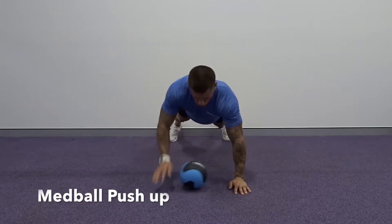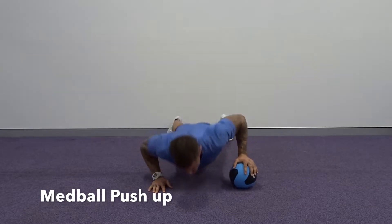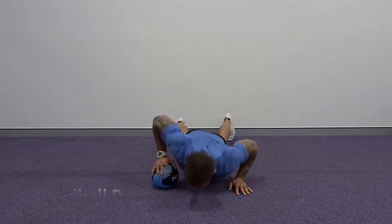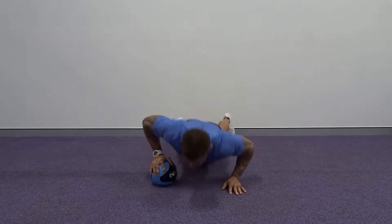The med ball push-up. This is a great functional exercise. There are two options for this exercise. Option one is alternating arms every rep, like I'm doing here. You want to focus on keeping the core tight, the back nice and straight, and taking your chest all the way down to the floor.